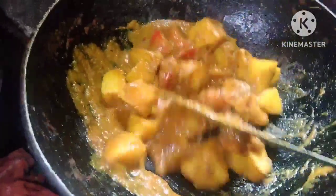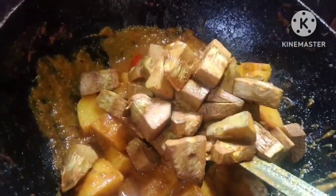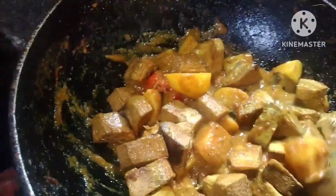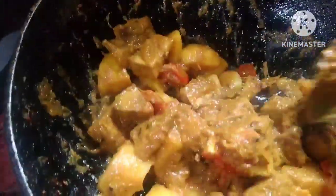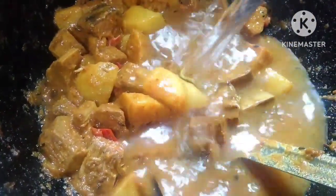I will add the egg. I am going to make a little bit of salt.